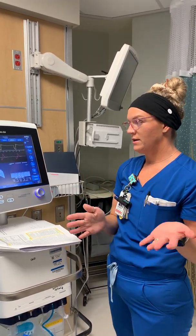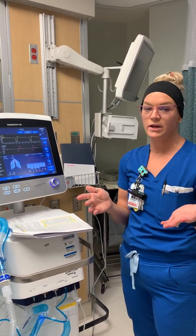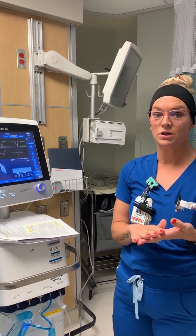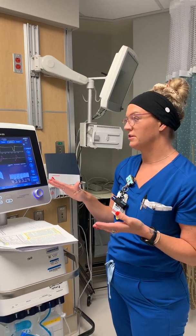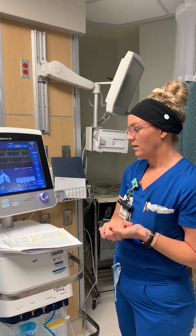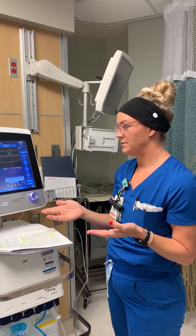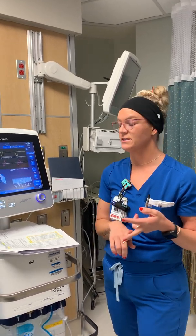One of the main contraindications for APRV is head trauma, because we want CO2 low and don't want to create elevated intracranial pressure. You also probably don't want to use APRV on prone patients, since most will be paralyzed and it's harder to take a spontaneous breath when prone.